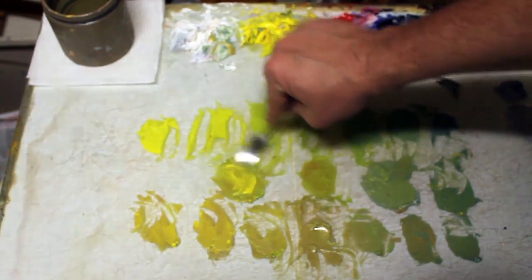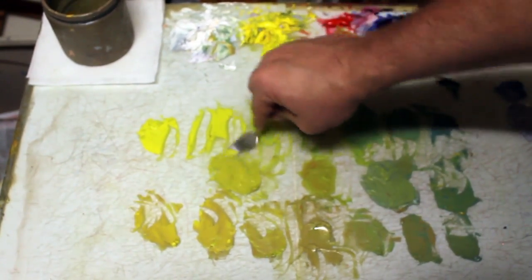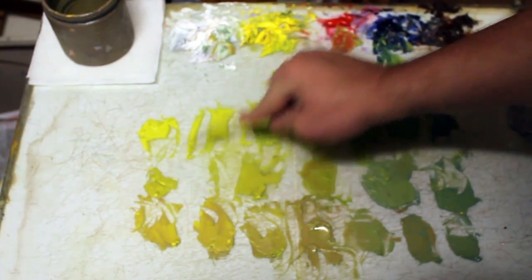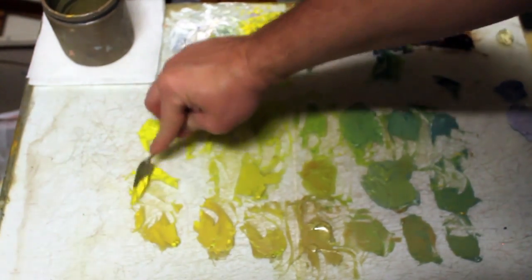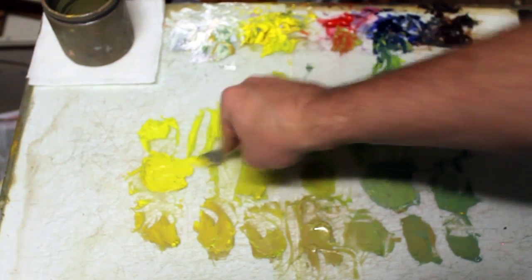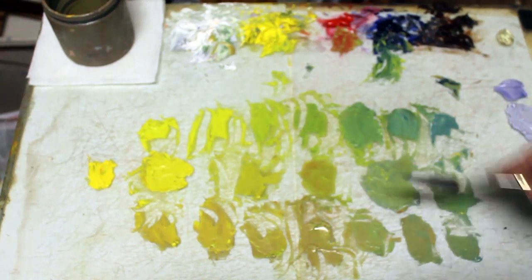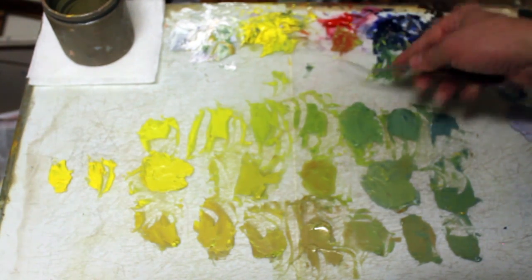It needs to be lighter and bright. A little more yellow. So this is the beauty of a limited palette — you can very easily mix it. You'll see me putting down some straight cadmium lemon so you get an idea of just how green those yellow greens are. They are subtle. They're there.